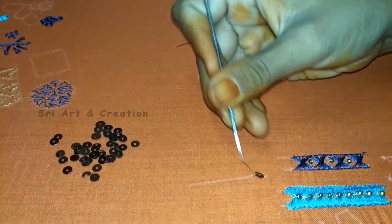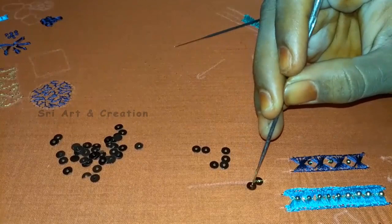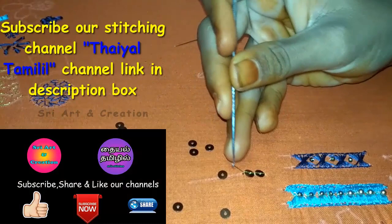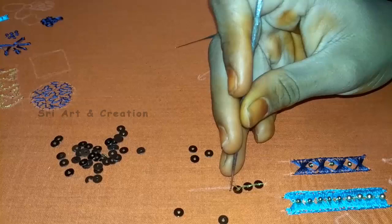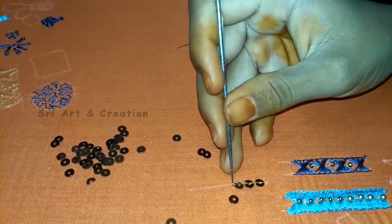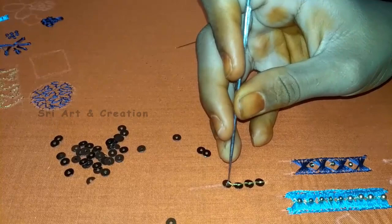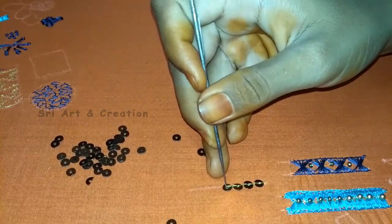We will lock the chain stitch. Now we will add a chain stitch in the pocket — put the chain stitch directly. Place the fourth stitch in the center if necessary, then lock the chain stitch in the center. This is going in the center. Then add the chain stitch. If we put the line in flat, we can fill the line and stitch in a straight line.